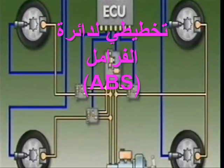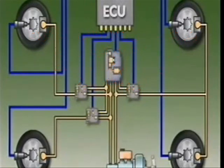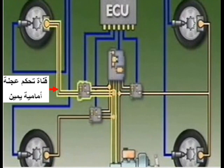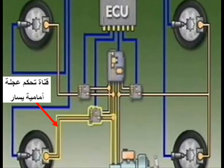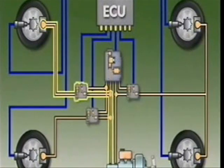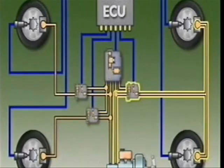In a three-channel system, the hydraulic control unit uses three solenoid valves to control brake pressure and prevent the wheels from locking. The valves are in series with the brake pedal. One operates for each of the front wheels, and one controls both rear wheels.